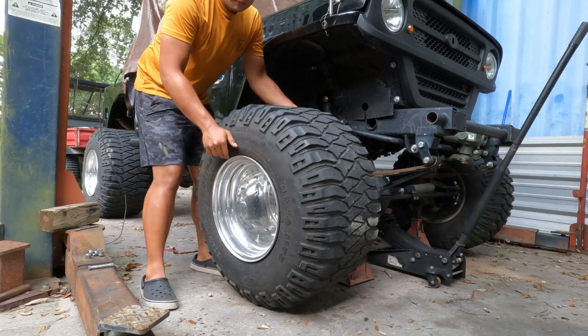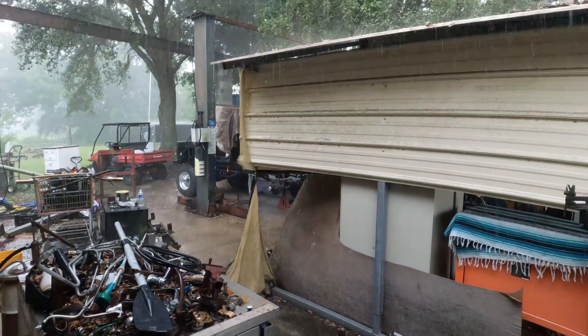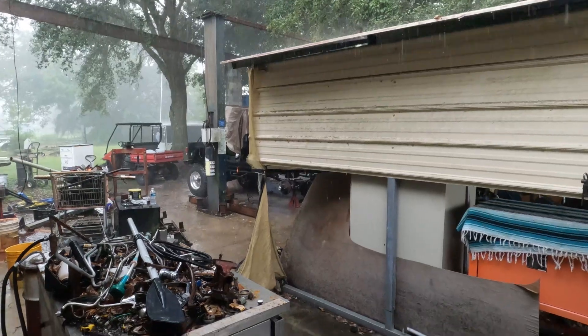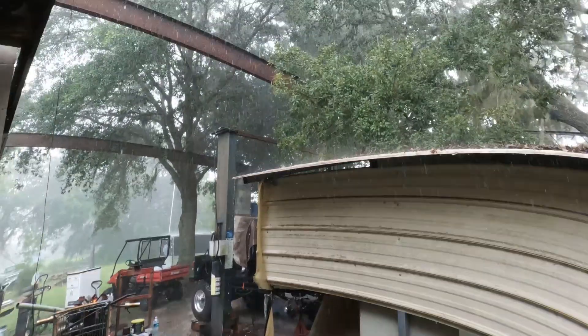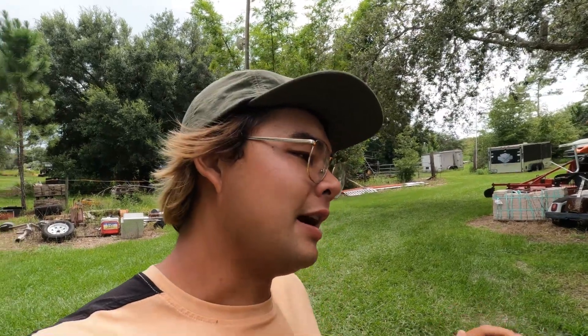It's kind of hard to tell, but we popped the castle nut off the tie rod — it's just a torrential downpour out here. Unfortunately, due to inclement weather, it's been raining literally every day, so we're having a hard time working on the rock crawler right now.